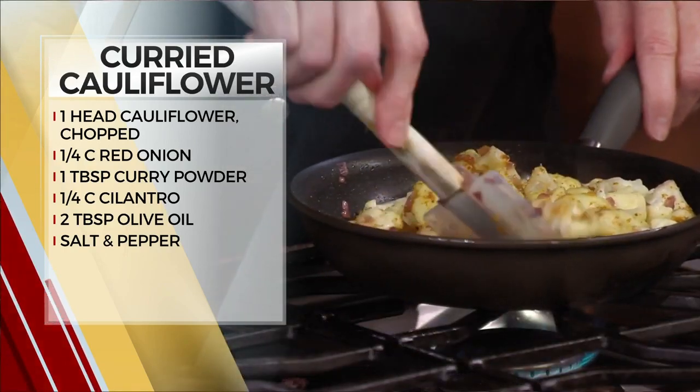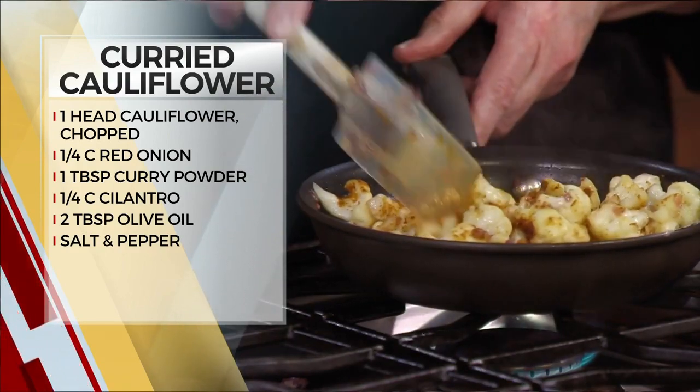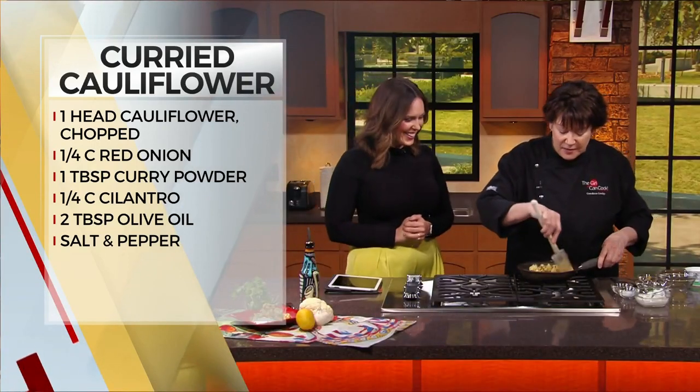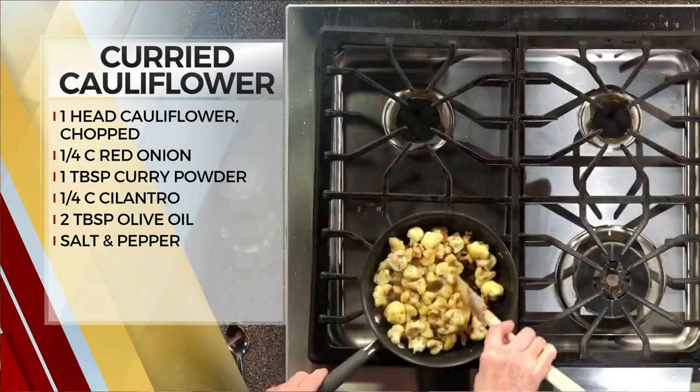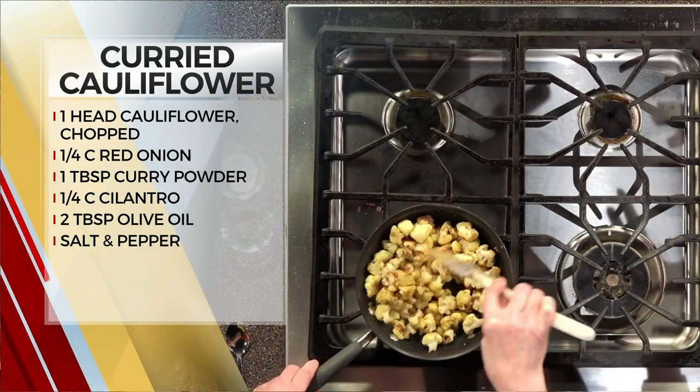My stomach's been growling because I just keep smelling what you're cooking over here. If you hear it growling, forgive me — I am kind of hungry. That's why we cook, for people to eat. Now, do you ever put a lid over it to make it soften quicker?